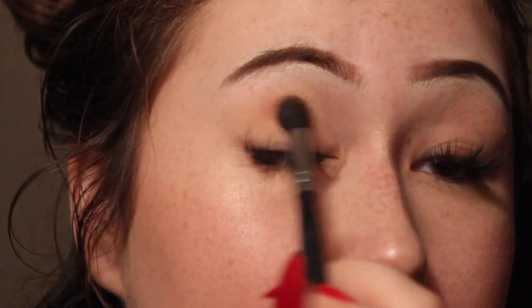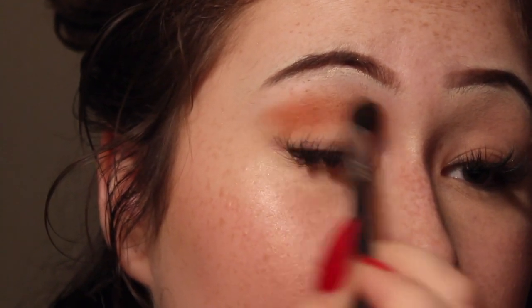Now I'm going to be taking this fluffy brush — I don't know what brand it is because the writing came off — but I'm going to be taking Burnt Orange and Raw Sienna and applying that to my crease. Then I'm going to be taking Real Gar and applying that to the crease as well.